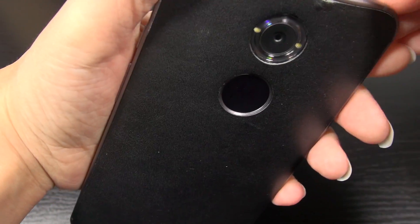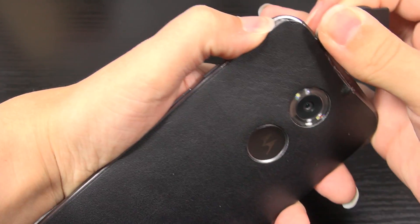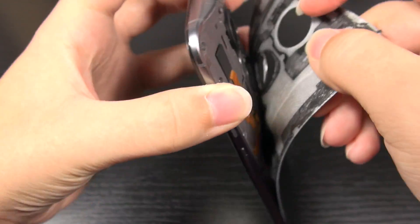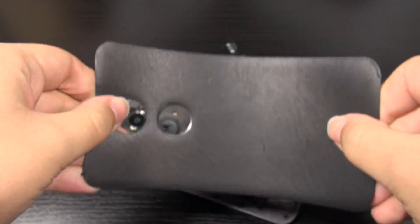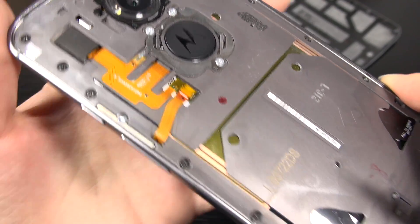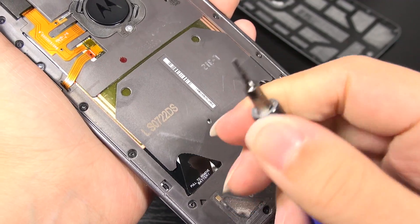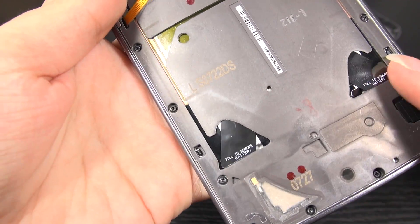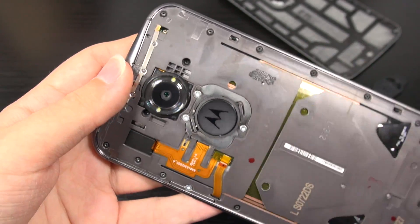These back covers are easy to damage — they are not meant to be taken off. It's just double-sided adhesive holding them down. Underneath you've got access to all the screws. I'm using a T3 Torx screwdriver. This part right here is just plastic, and then underneath you've got the battery. It says you can pull tabs to remove the battery. Let's go ahead and remove all of these screws.